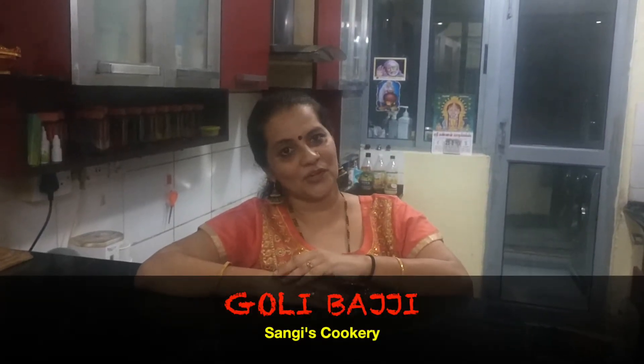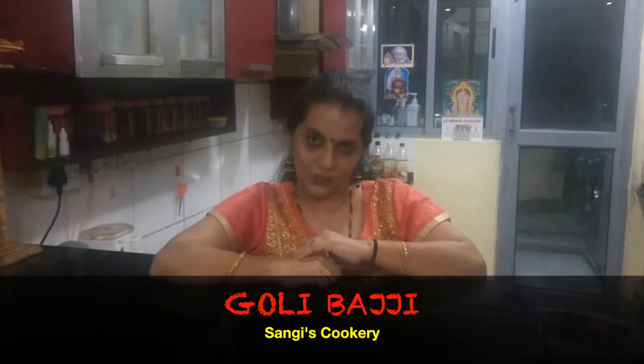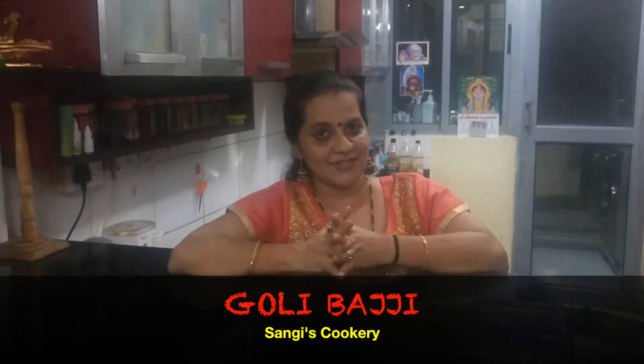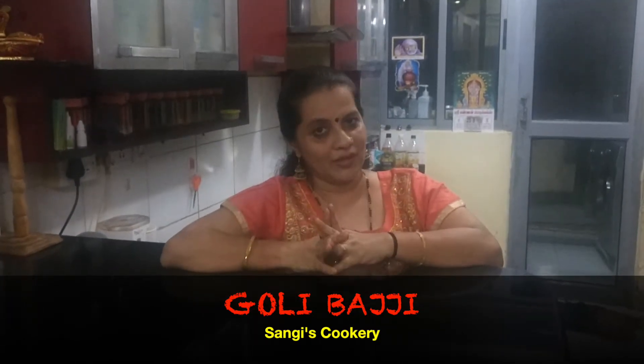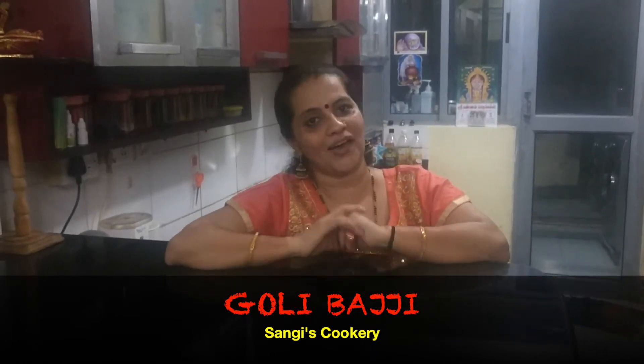Hello everyone! Today in Sangee's Cookery we are going to see a Mangalore famous snack item called the Goli Baji or the Mangalore Baji. Though there are different kinds of bajjis available, this Mangalore Baji has got a unique taste and flavour. Whenever we go to Udupi, near the Krishna temple, we definitely make it a point to have this Goli Baji.